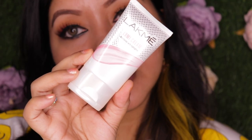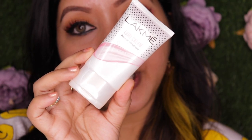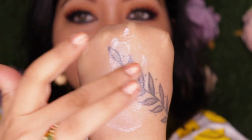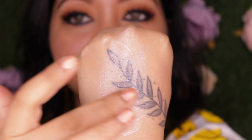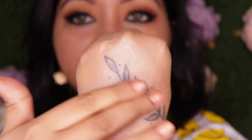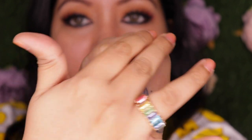It comes in only one shade, which I would describe as a pearly whitish color. This is how the packaging looks — it comes in a whitish squeezy tube, and at the back you have all the information. The consistency is pretty light and it blends well; you can see the shine to it.